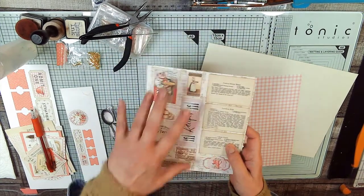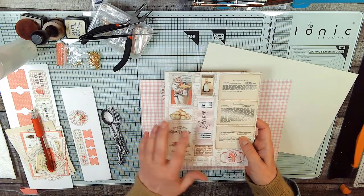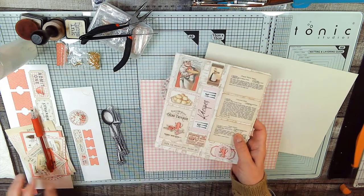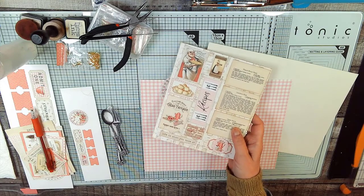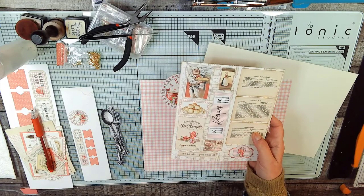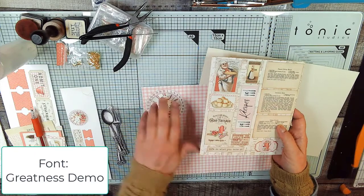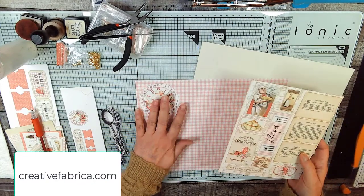I shrunk everything down 50% to make it fit on my page. This font is a Windows font — actually I think I got the font and installed it in Windows — it's called Greatness Demo and you can look it up online. I think I got it free at Creative Fabrica.